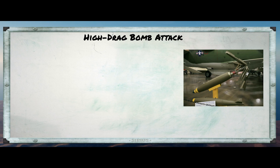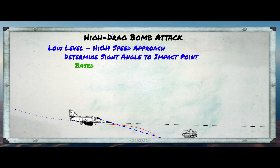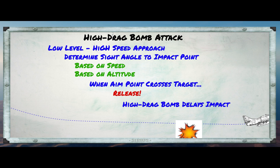The alternative is to use high-drag bombs. These bombs have fins that extend when they are dropped, effectively slowing them down so that they fall behind the aircraft. We use a low-level, high-speed approach with these bombs. Since we know the aerodynamics of the bomb, how fast we're going, and how high we are, we can estimate its trajectory. From the cockpit, we pick a sight angle that basically intersects with the expected impact point on the ground. As we fly towards the target, we wait until the sight location crosses the target and we release the bomb. Pretty simple.